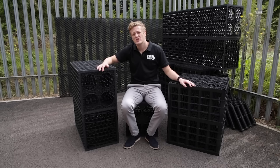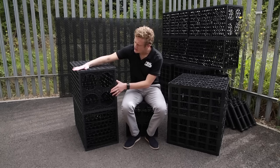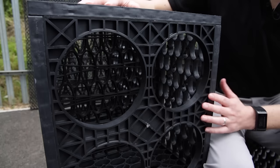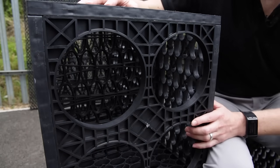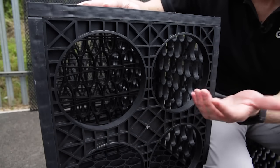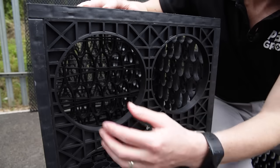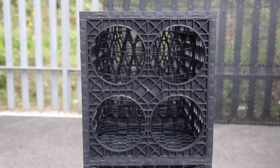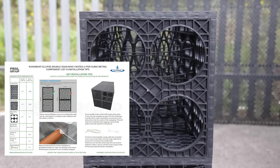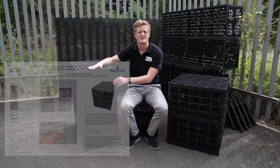Looking at the pipe entry — again every manufacturer is different — but on our Ellipse domestic product we have four open entry points. You'd fit your 160mm or 110mm underground drainage pipe here. With the 160mm it just fits straight in; with the 110mm you just rest it on the bottom of the entry point. We've got all this information in our guides and tips on our website.